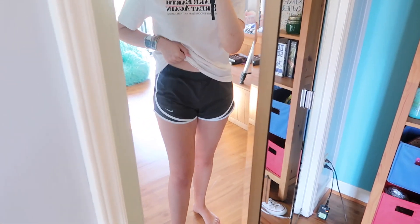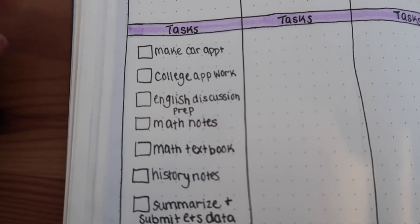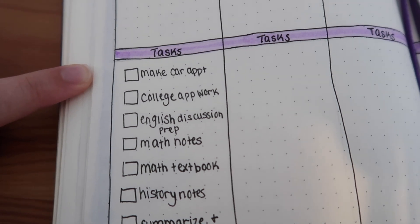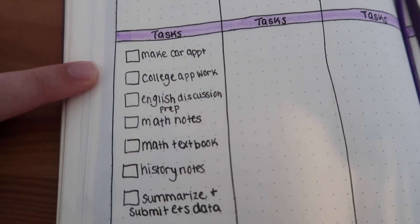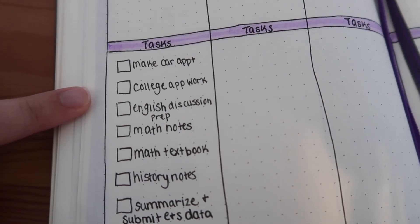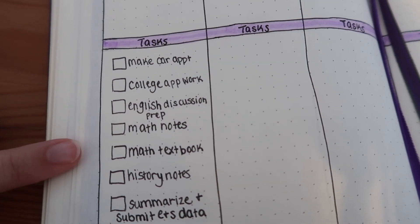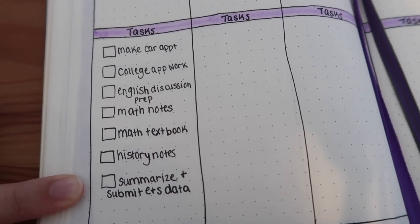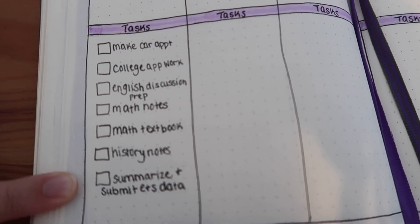I'm wearing Nike running shorts. I don't have any Zooms today and I tend to go for more chill outfits on no-Zoom days. I have a lengthy to-do list: I need to call and make an appointment for my car, do some work on my college applications, prepare for an English discussion tomorrow, take math notes, do math textbook work, take history notes, then summarize and submit my energy and sustainability data from our weekend lab.